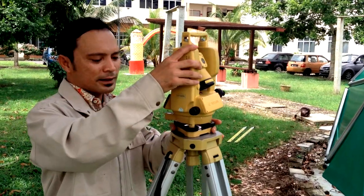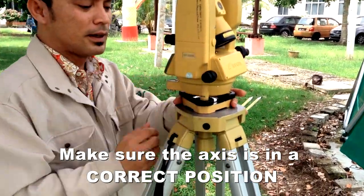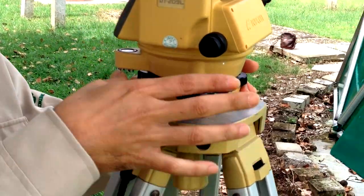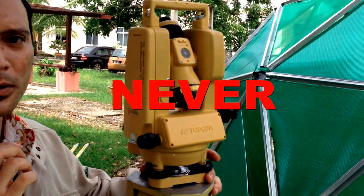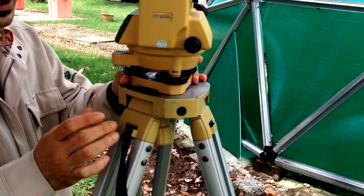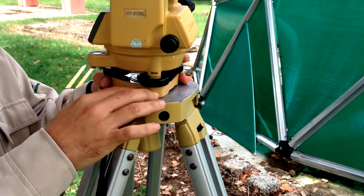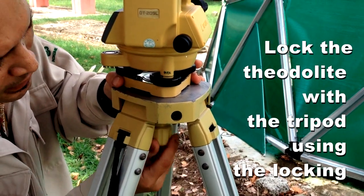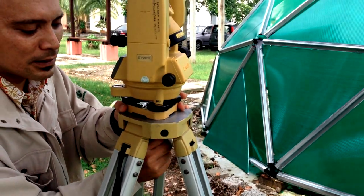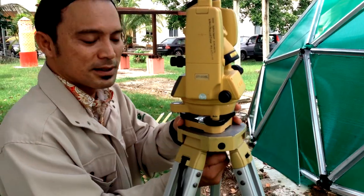With the instrument on the base plate, ensure the axis is correct. Never place the theodolite instrument at an angle — this is not good. This is the correct orientation. After you are sure the axis is just fine, lock down the screw — the locking screw for the theodolite with the tripod. Please make sure to tighten the bolts securely.